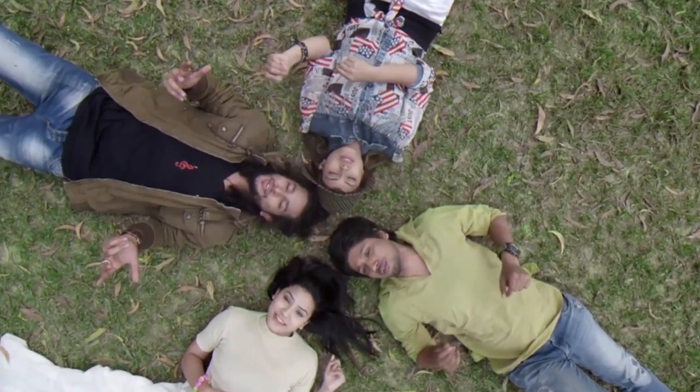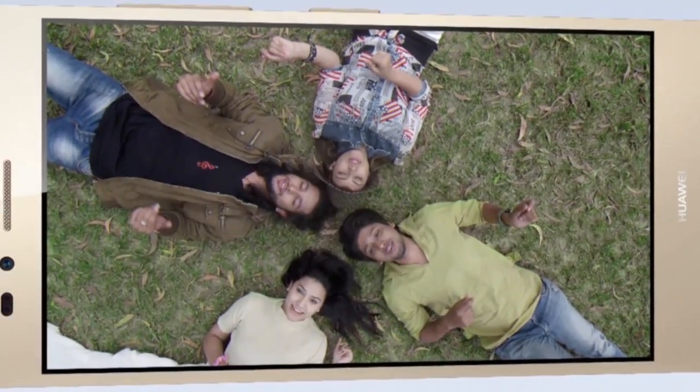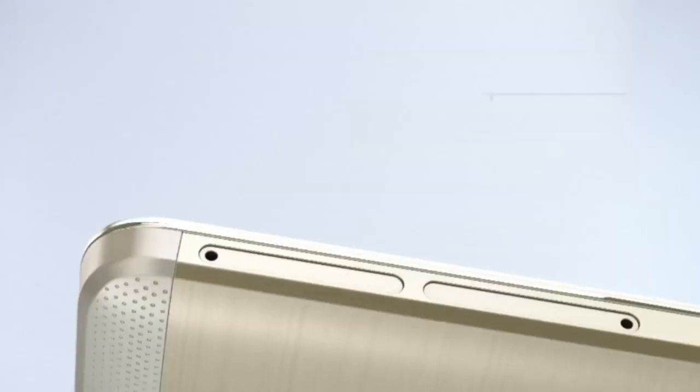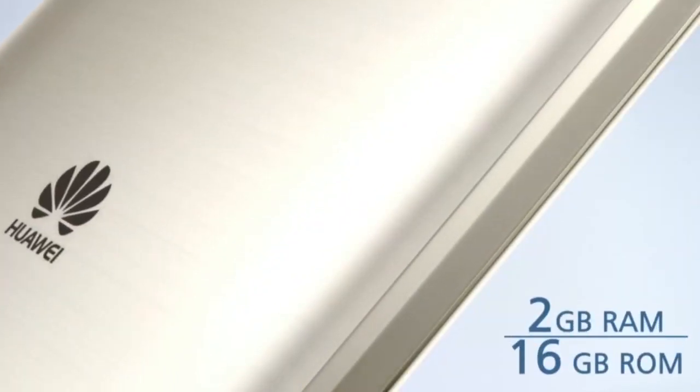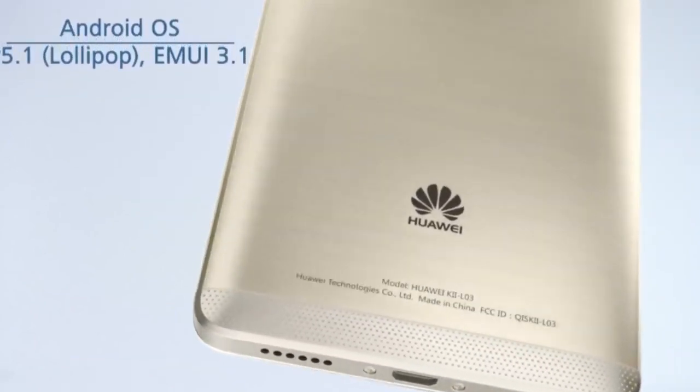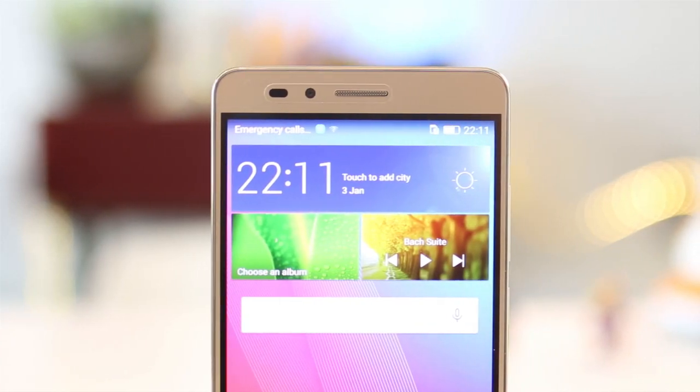Huawei is putting a lot of focus on its mid-range devices by making them look premium and adding features normally seen in flagship devices. The metal body, the full HD display, and the fingerprint scanner top the list of best features we've seen. It's hard not to ignore the GR5 in its price category.